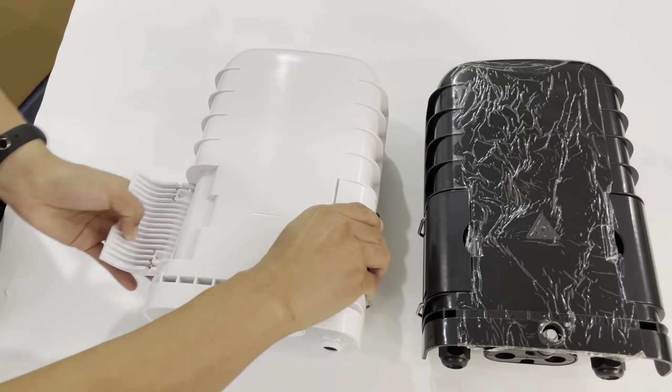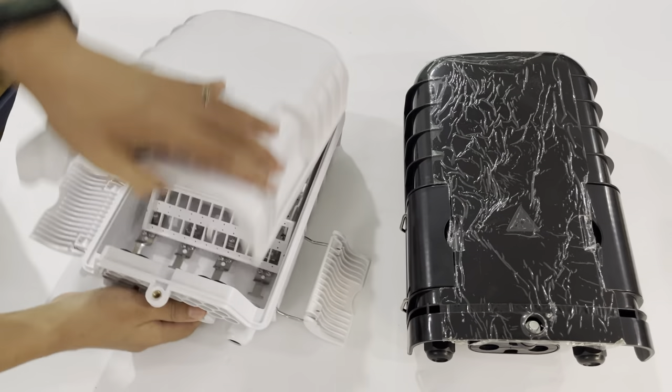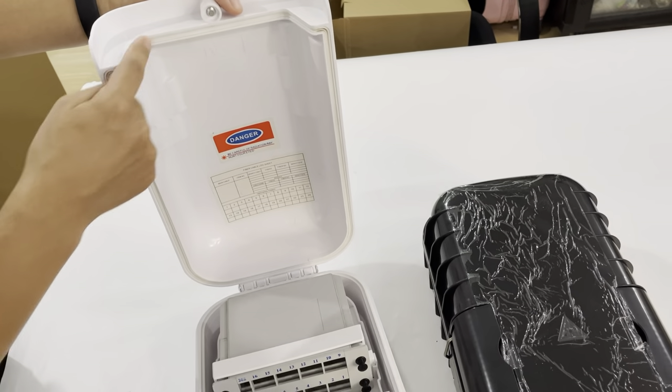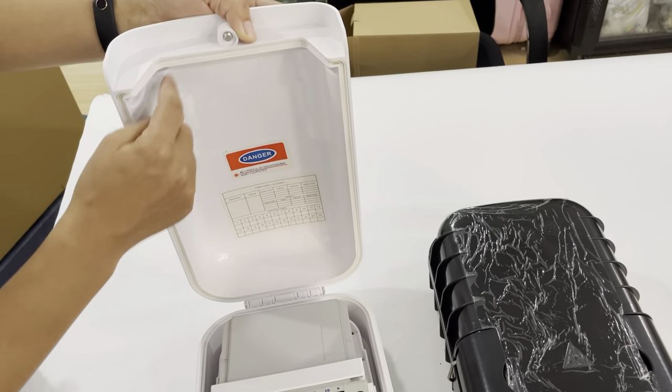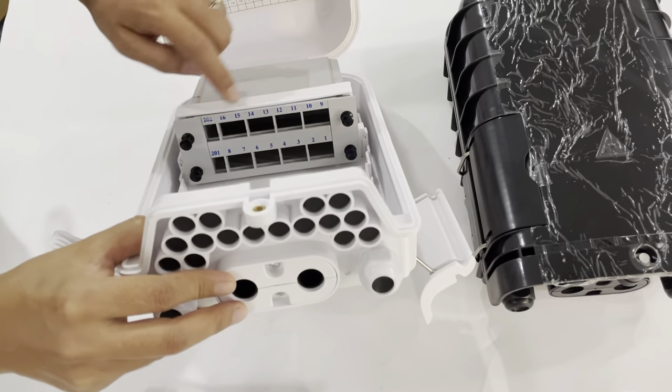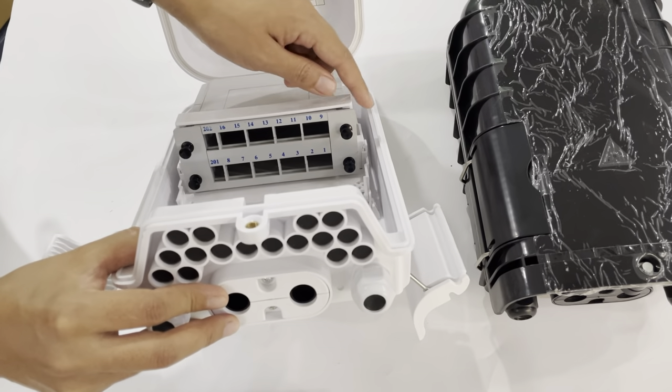This model is more popular for outdoor use. Now I'll open it — you can see it has a sealing rubber gasket, confirming the IP68 outdoor rating. Here you can see it can mount 16-way, 8-way, or 10-way PLC splitters.